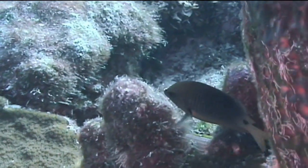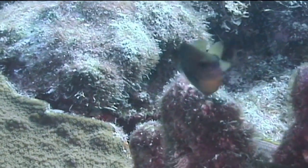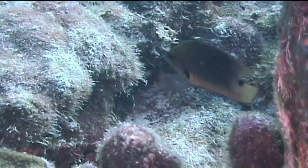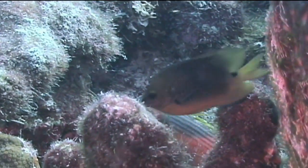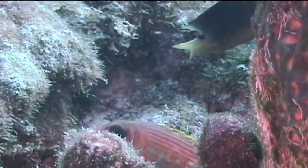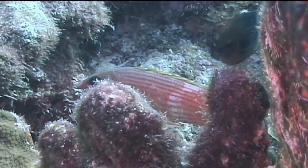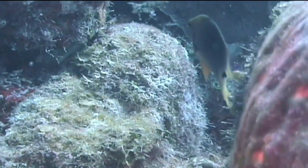Three-spot damselfish are somewhat challenging to identify since they sometimes have a coloration similar to that of the bicolored damselfish. The characteristics that distinguish the two species are the presence of a dark saddle on the base of the tail of the three-spot and a dark spot on the base of the pectoral fins. Three-spot damselfish also have a yellow-gold crescent over their eyes, but this can be very difficult to see on many fish.